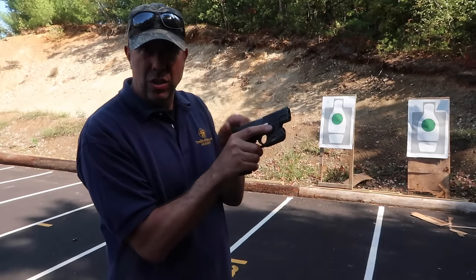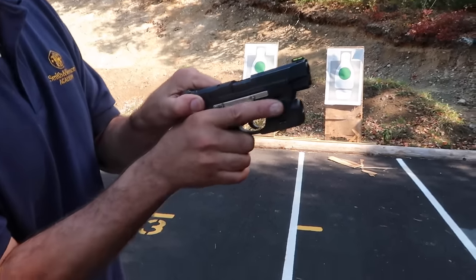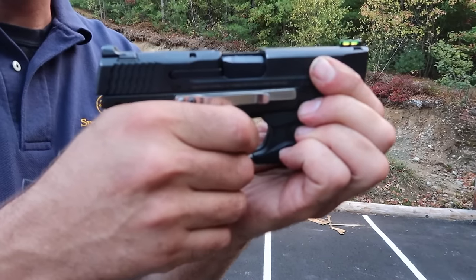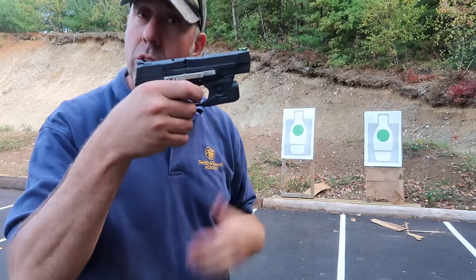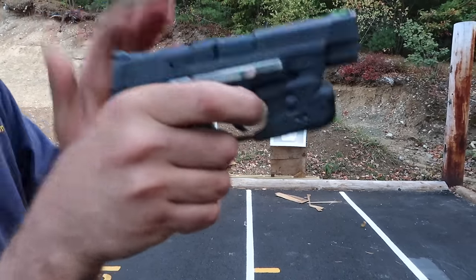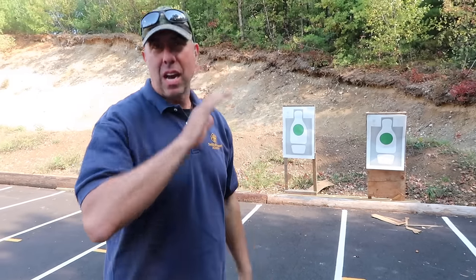If your gun is super clean and you do this it still might not malfunction, but as you shoot and you don't have a perfectly clean gun, it can happen — the slide hangs up just barely out of battery. Notice: if I pull the trigger it won't click. As soon as the gun is even a little bit out of battery it won't fire. But watch — as I let go, it clicks. A lot of times when people load and ride the slide forward they're not allowing it to fully close. Push it forward and it will fire. Let go of that slide every single time and you'll have far fewer malfunctions on your first shot.